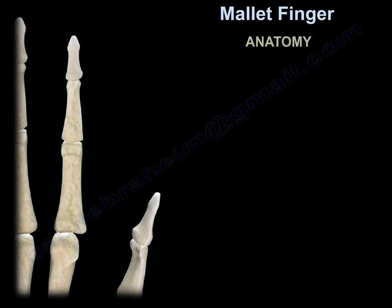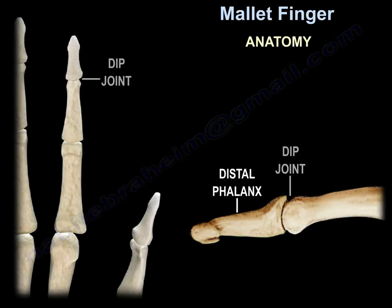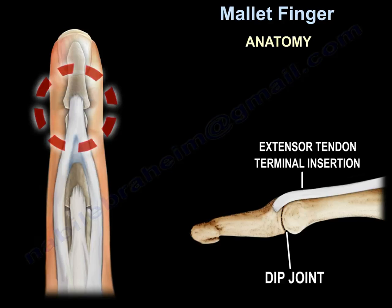Review of anatomy: here is the distal phalanx, here is the DIP, and here is the extensor tendon terminal insertion into the base of the distal phalanx.